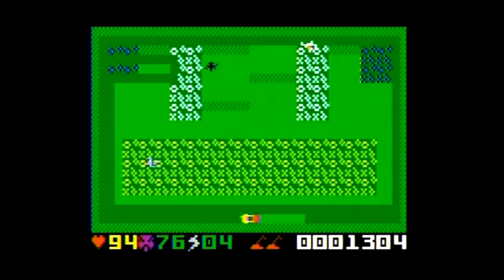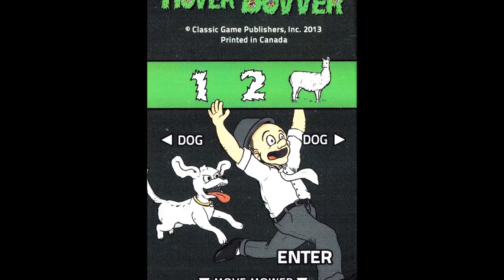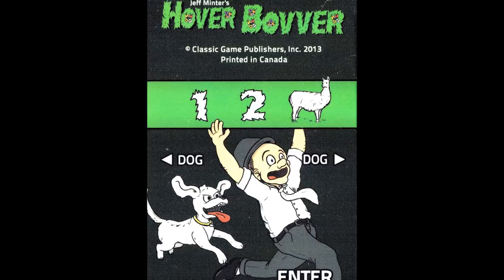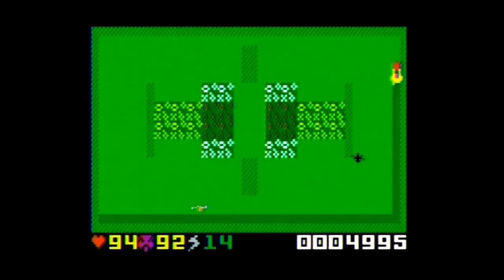The overlay shows the simple controls of the game, where you use the disc to move the mower and the side buttons to sick your dog on your neighbor and gardener. Pressing the llama or three button can change between easy and hard difficulty at the title screen. The game has 16 different lawns to mow, and you can select any of the first eight at the title screen using the disc. After playing lawn number eight, you can also select lawns nine through sixteen.